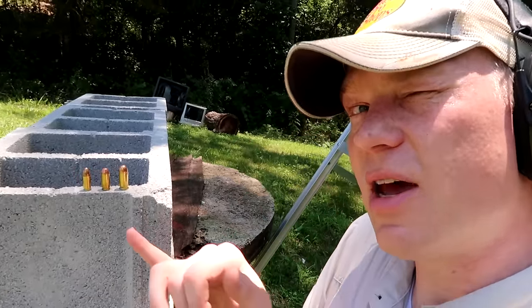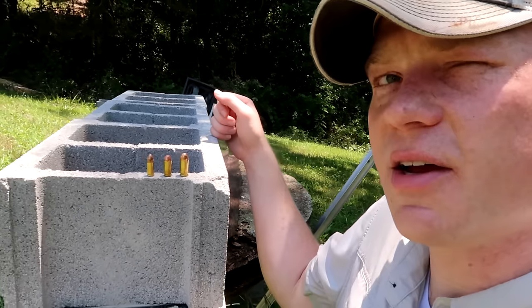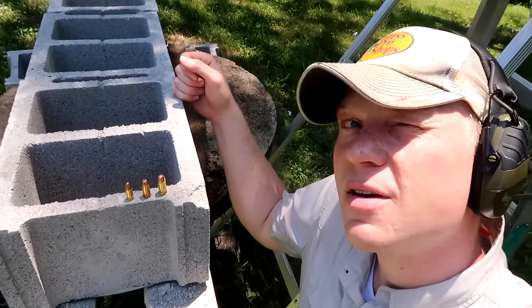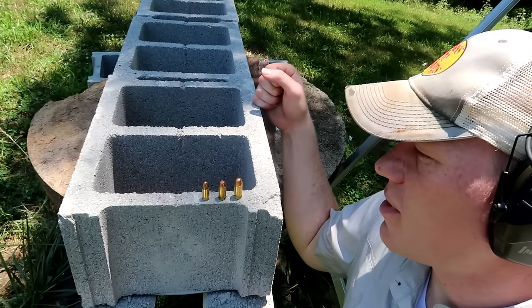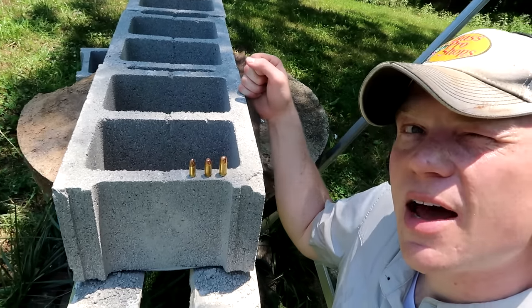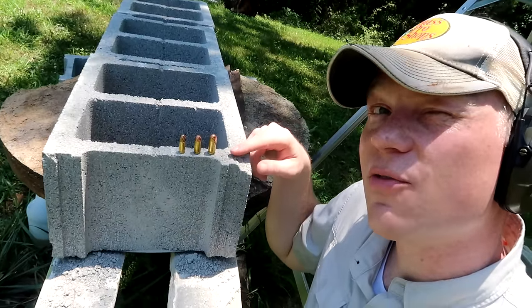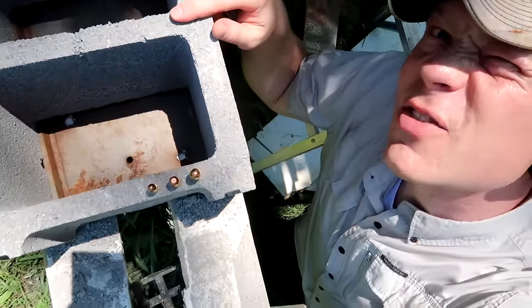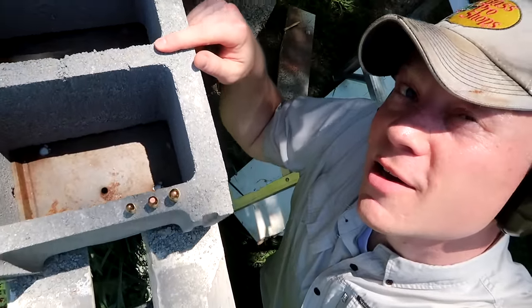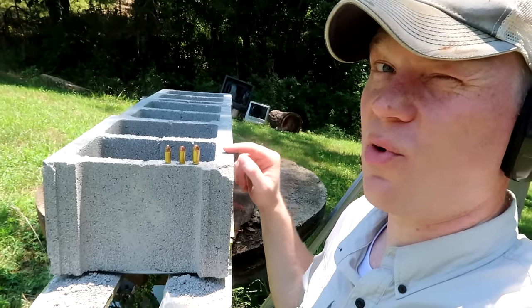Let's go have some fun. I'm going to shoot the 9mm first, then the 40, then the 45. Let me stop here and take a guess. You see these cinder blocks here, how thick they are. I think that the 9mm is only going to go through one wall, and the 40 and the 45 are going to go through the second wall. I'm thinking 9mm: one wall; 40 and 45: two walls.